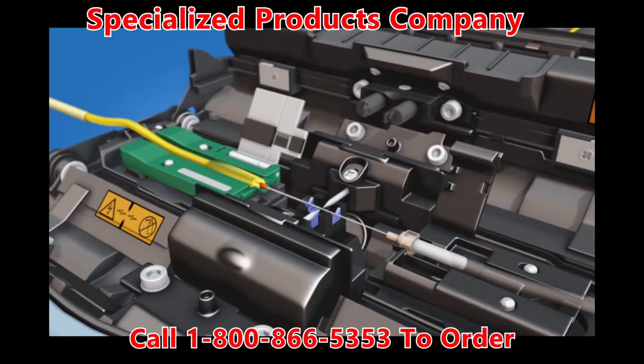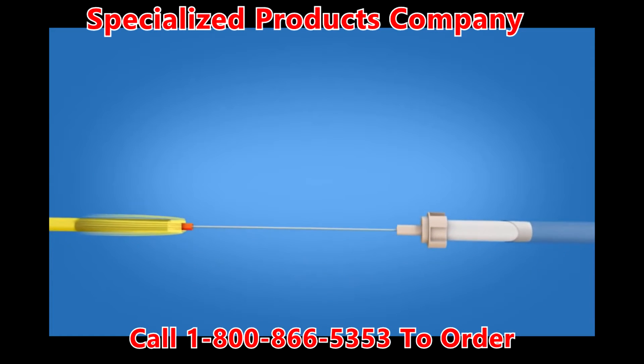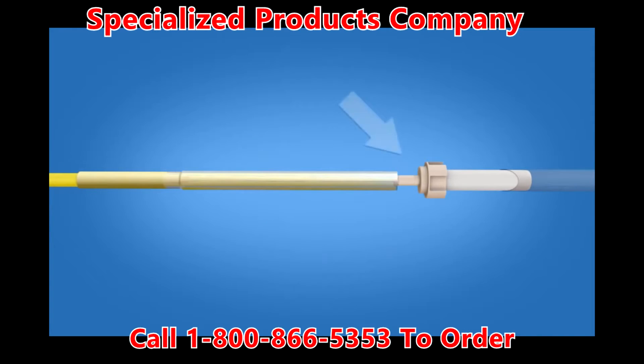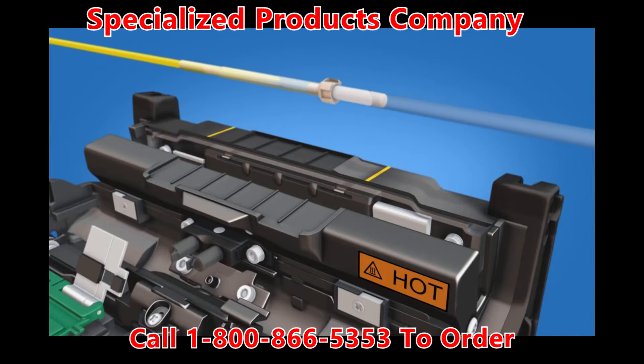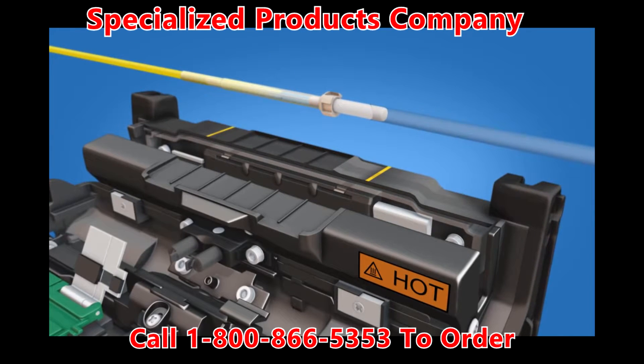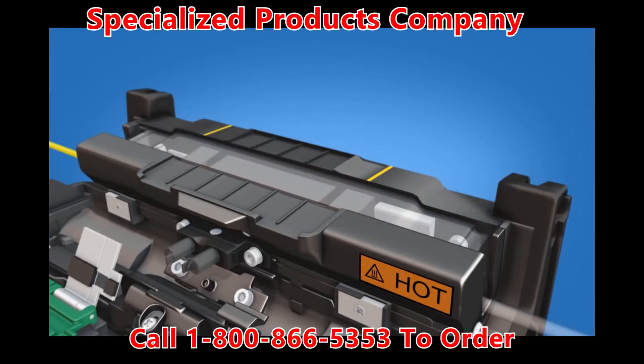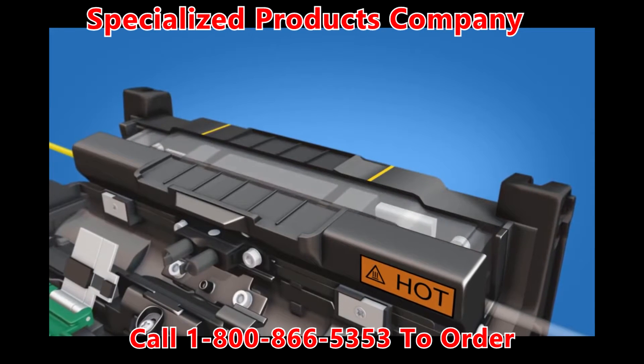Continue to keep tension on the splice while removing it from the fusion splicer. Slide the protective sleeve over the splice so that it is flush with the ferrule unit. Position the sleeve in the center of the heater while continuing to maintain contact with the ferrule. Heat the protective sleeve, then allow the sleeve to cool before removing it from the heater.